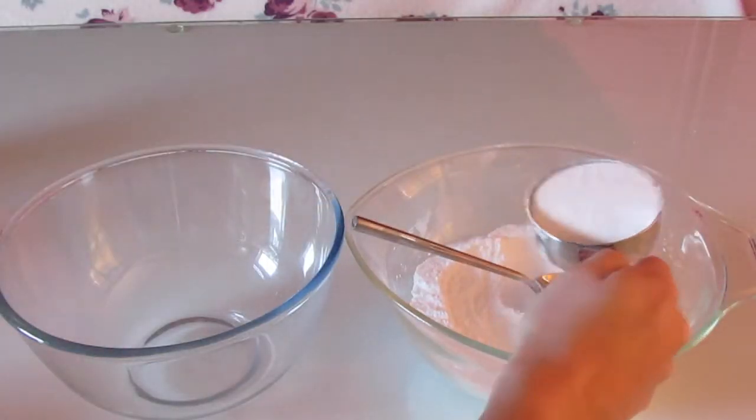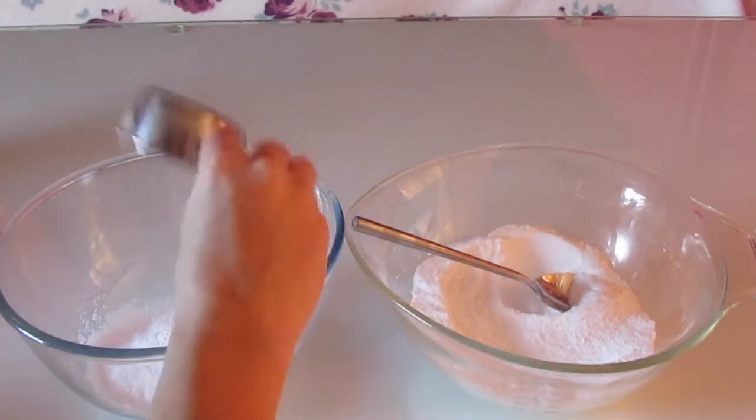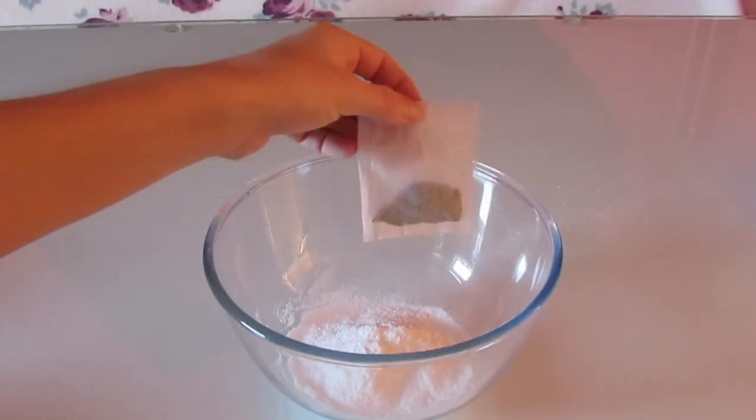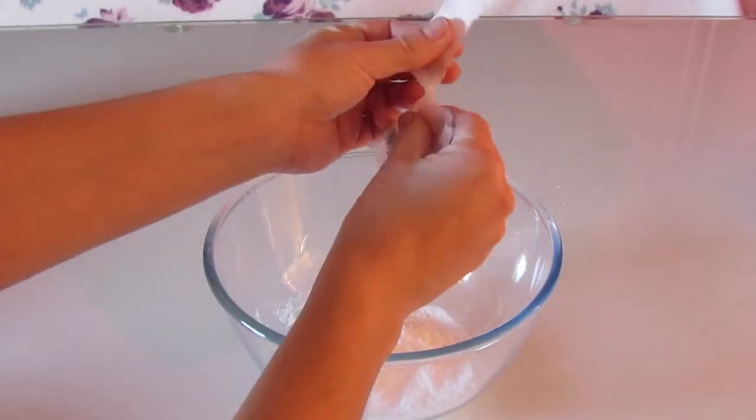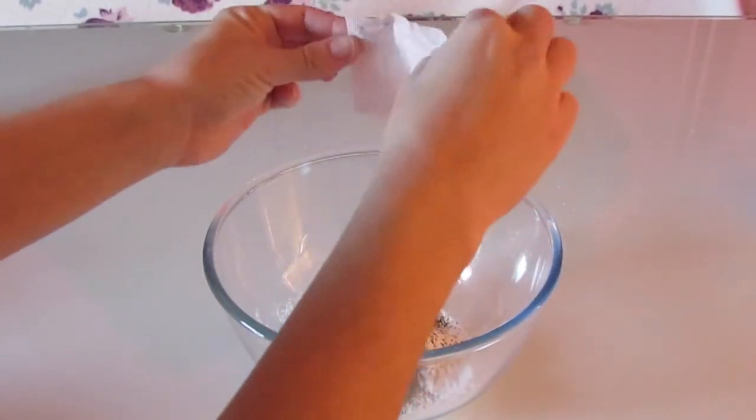Transfer half a cup into another mixing bowl. Then if you've got any dry ingredients, add those into the bowl now. This is my peppermint tea that I'm putting into it.